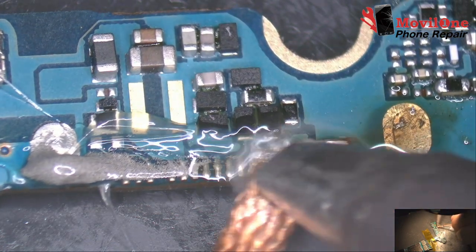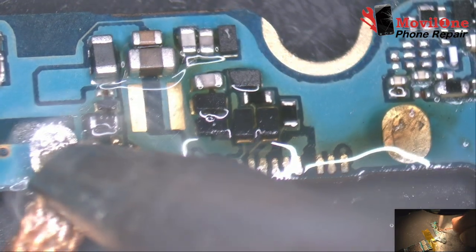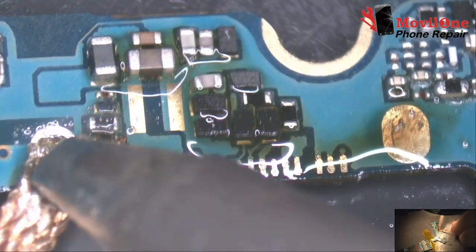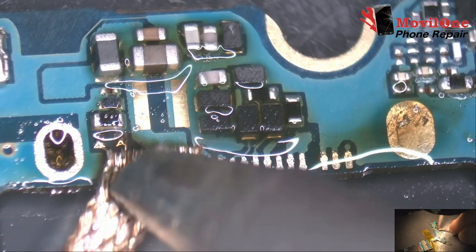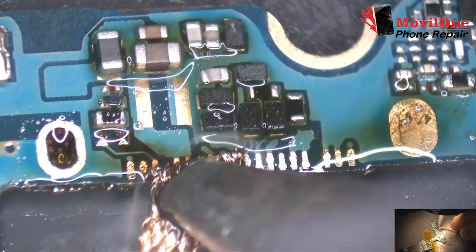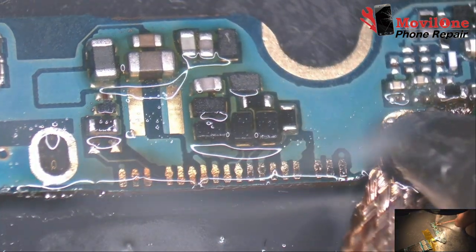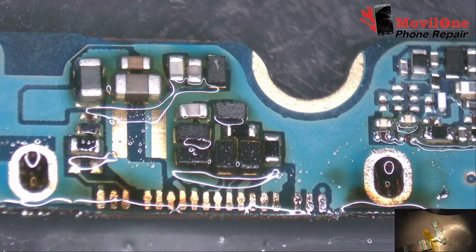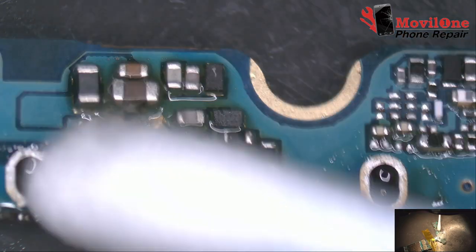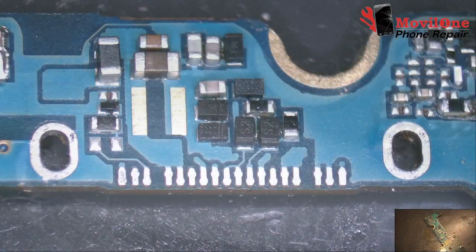We clean the soldering wire with the desoldering wick. We clean with isopropyl alcohol.